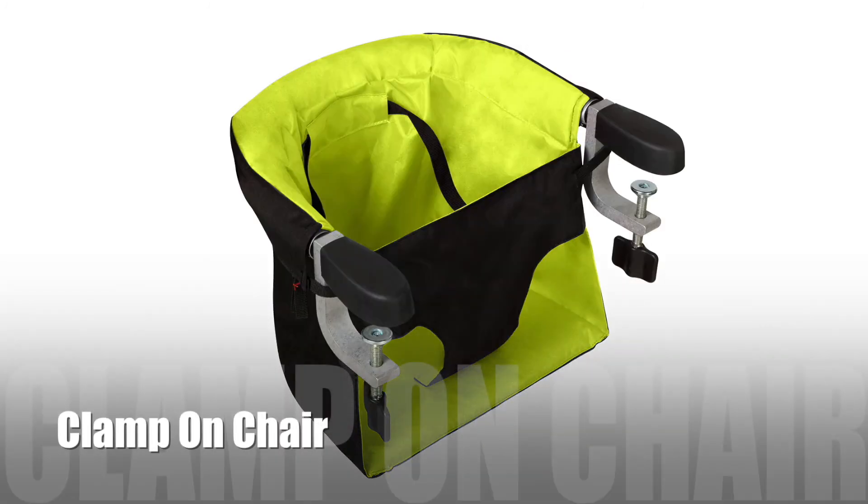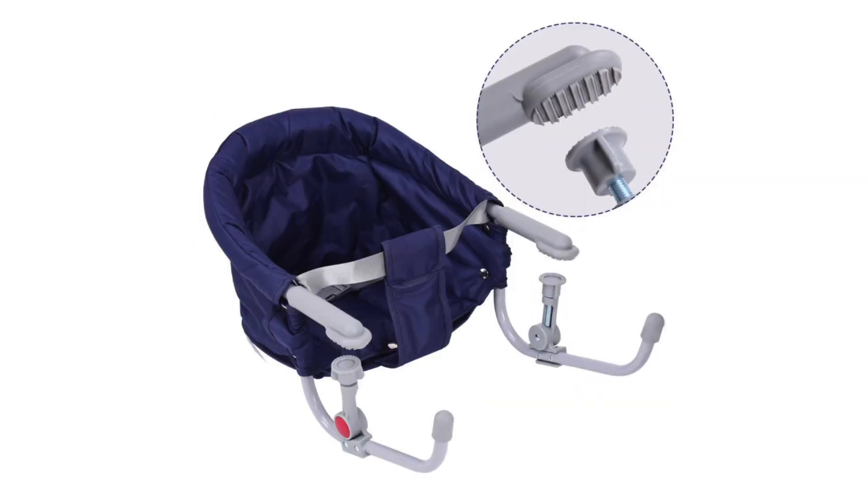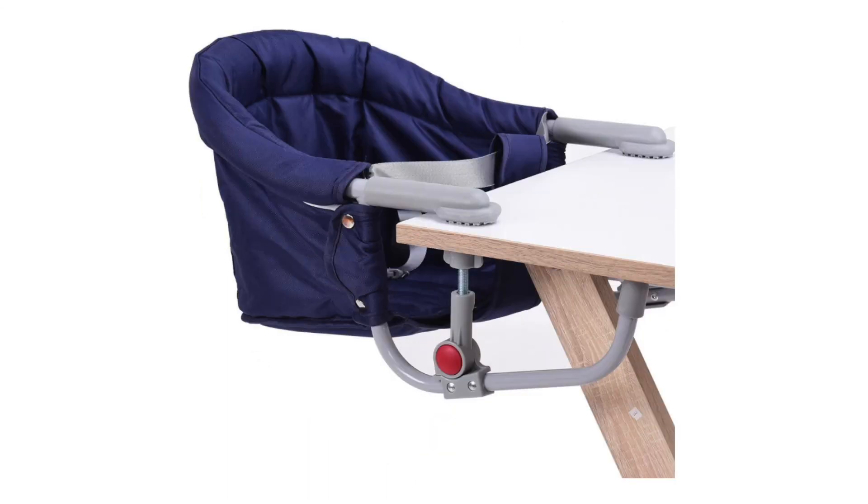Lastly, let's take a look at the clamp-on chair. This chair is handy in space-saving situations and undergoes rigorous testing to ensure its safety. As the name suggests, it is clamped onto the table and can be used while travelling as well.